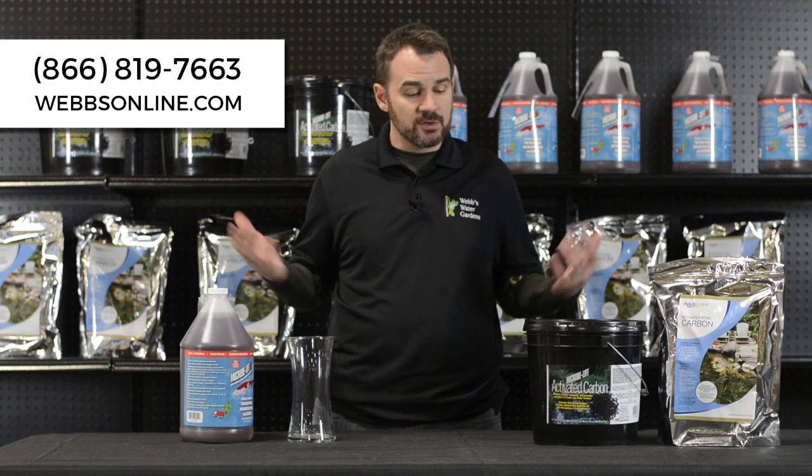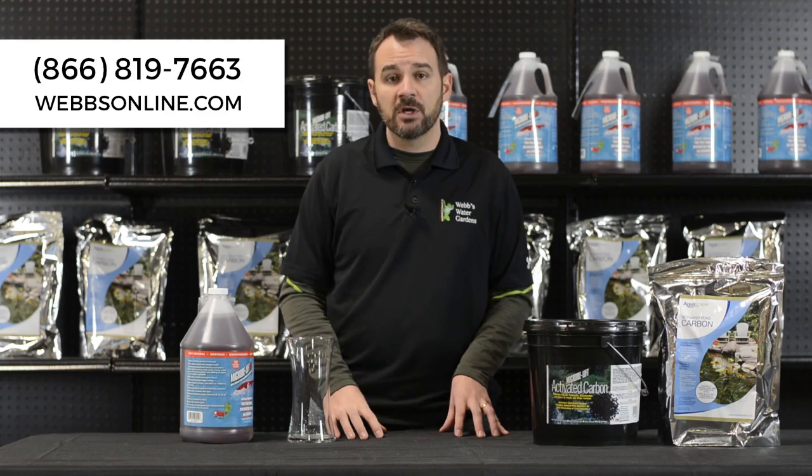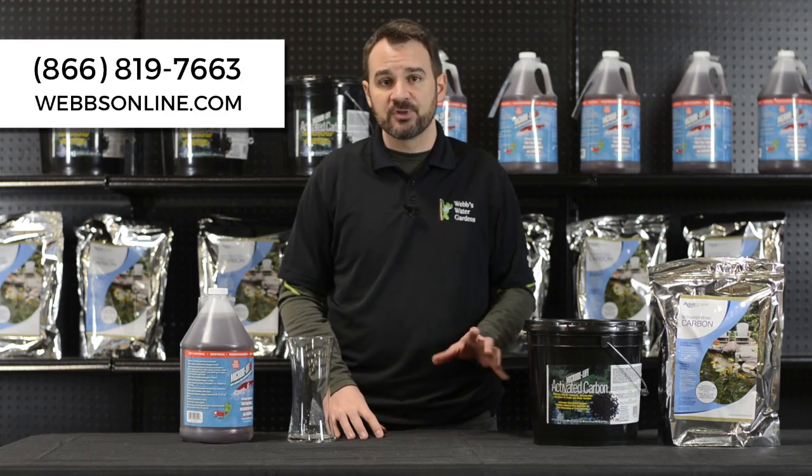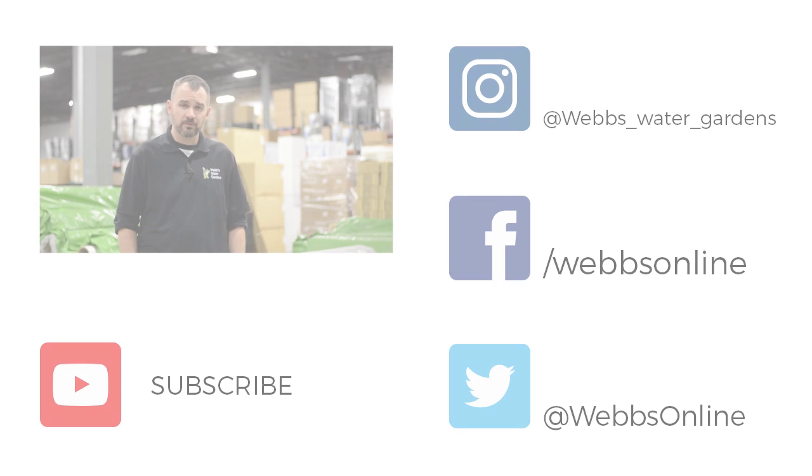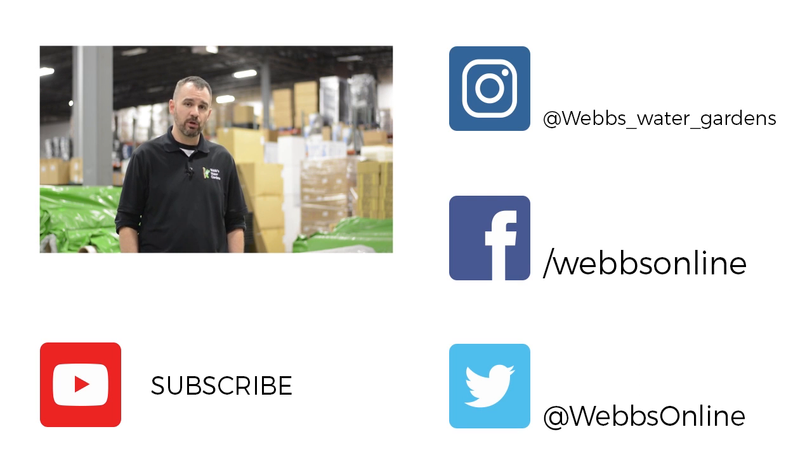If you have any additional questions on these treatments, feel free to give me a call. My name's Joe from WebZoneLine. Thanks for watching our video. Don't forget to leave your comments and questions below. We want to make sure we're making the right videos, so don't forget to follow us on our YouTube channel and all our social media platforms.